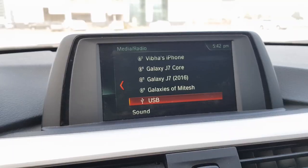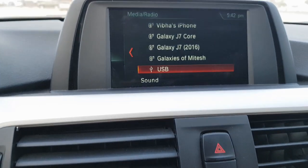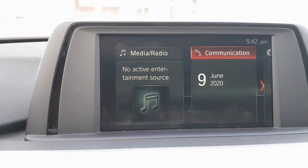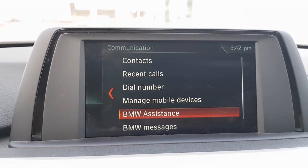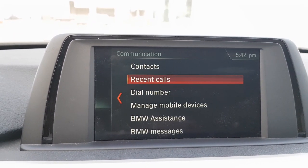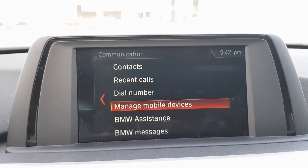There is a USB option located in the center armrest where you can connect a pen drive or your phone's media. That covers the media control. Under communication, if you connect your phone via Bluetooth, you can access contacts, recent calls, and dial a number from here. Currently my phone isn't connected, but once connected it would show all of that. You can also manage mobile devices from this submenu.